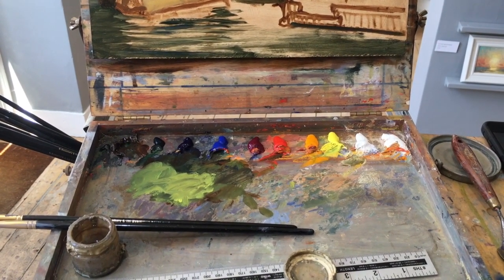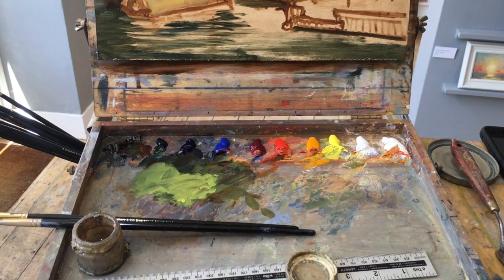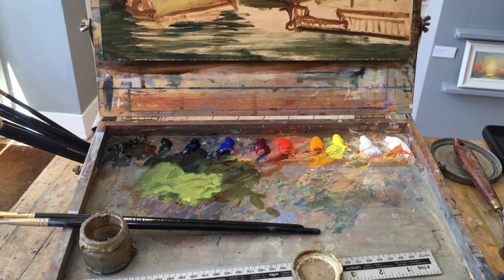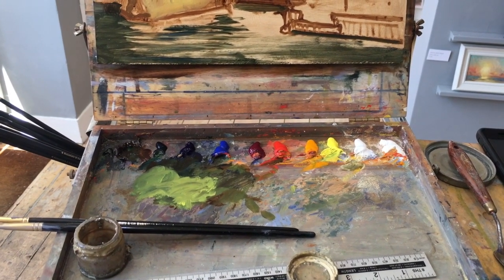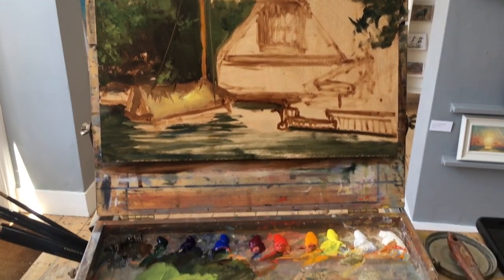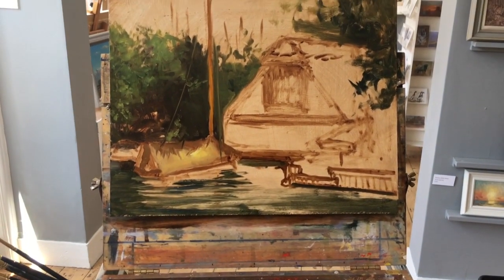Then I've got ultramarine blue, cobalt blue, alizarin crimson, cadmium red light, cadmium yellow deep, lemon yellow cadmium, titanium white, and zinc white. That's it really. Hopefully I can get everything I need just from those simple colors. The ruler is not for measuring — it's merely to give me the odd straight line.